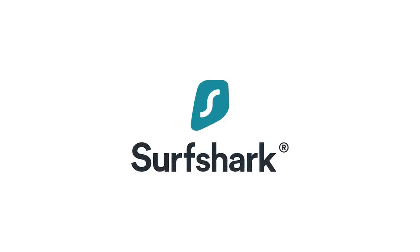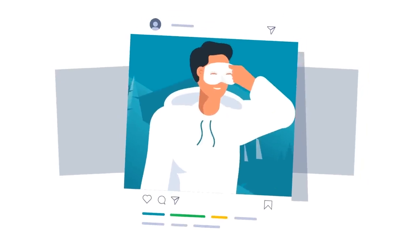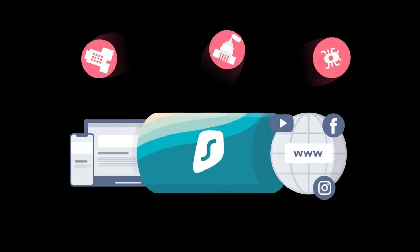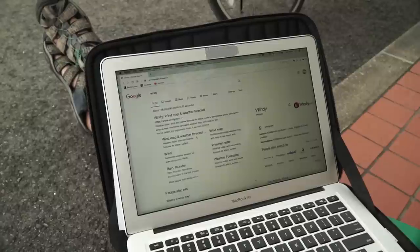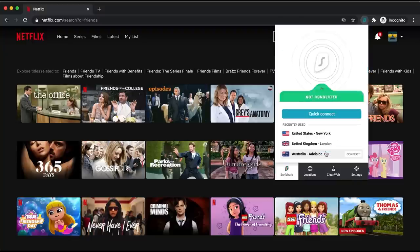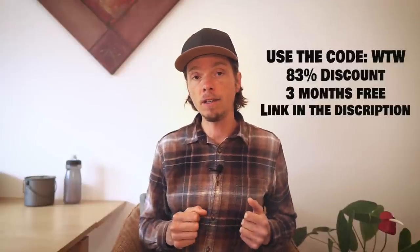Another upgrade brings me to the sponsor of this video — Surfshark. Surfshark provides a VPN service. A VPN, or virtual private network, hides your IP address and protects your identity by encrypting the data between your computer and the internet, safeguarding your personal information. We often use local open networks which are ideal places for hackers. Another benefit is accessing Netflix content not available in your country by changing your IP address. Use our code WTW for an 83% discount and the first three months free, with a 30-day money-back guarantee.